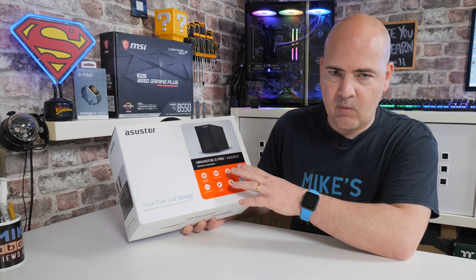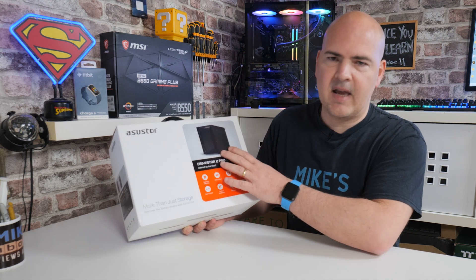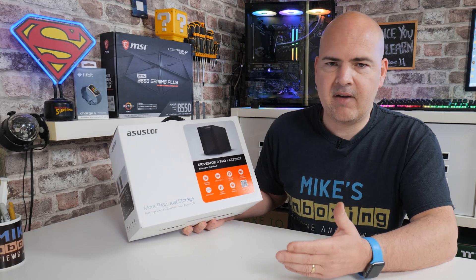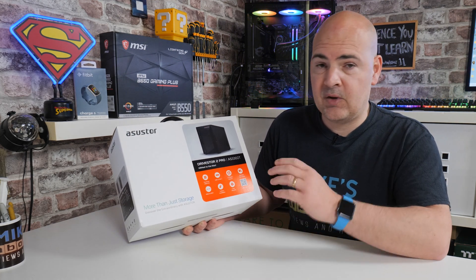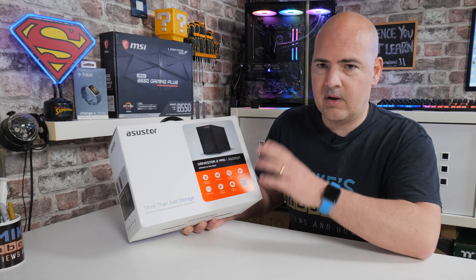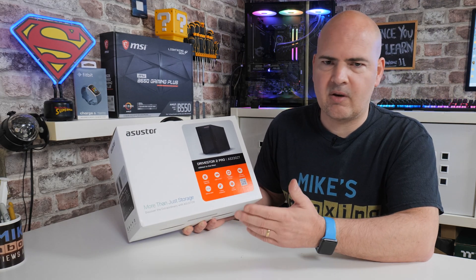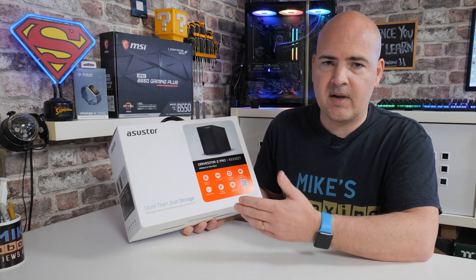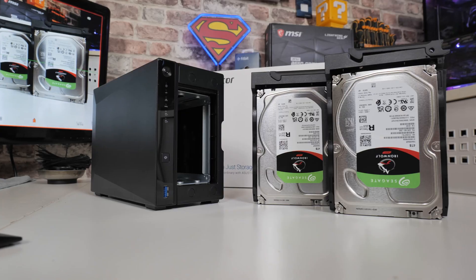Also included, we've got USB 3.2 Gen 1 ports — there are actually three ports on here. Although this is just a dual-bay version, if you get data-heavy and want to expand, ASUSTOR actually do expansion modules so you can add on up to another 12 drives, giving you a crazy amount of storage — somewhere in the region of 250 terabytes based on today's market drives of around 18 terabytes. As drive capacities increase, that number will also increase.